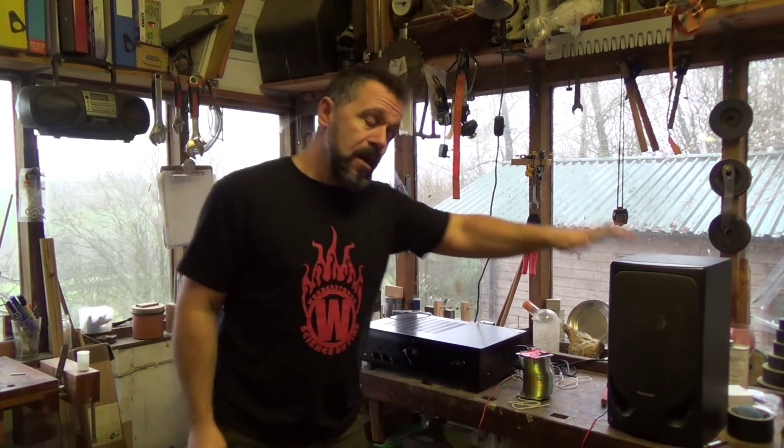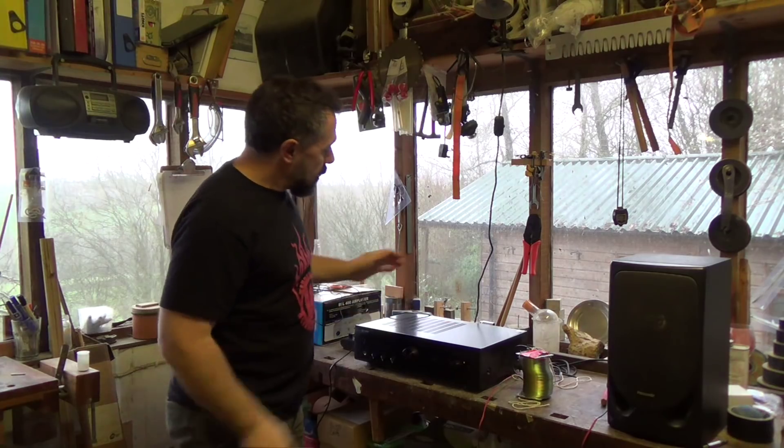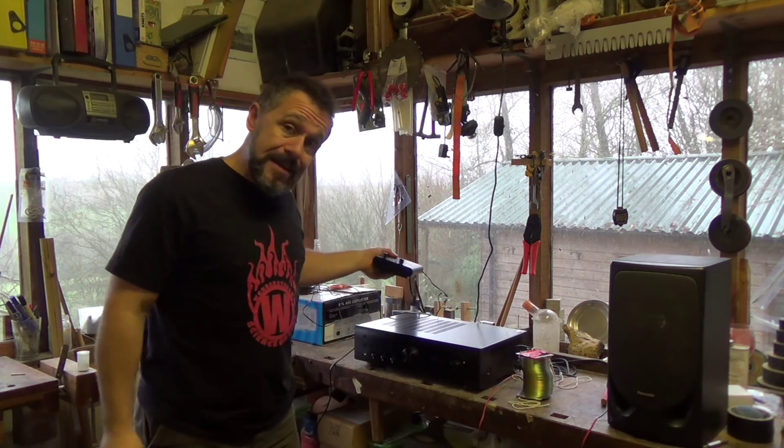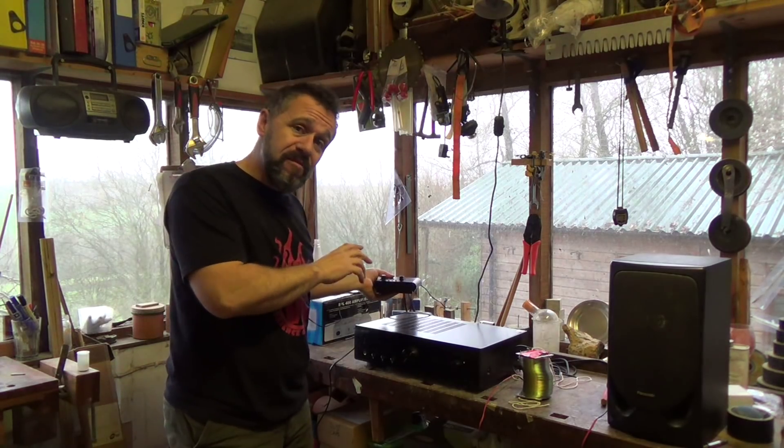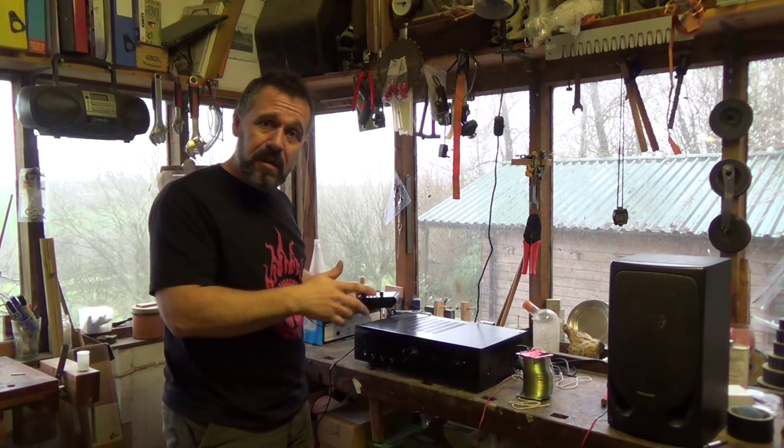What you want is a speaker, an amplifier, and we're also going to need a pre-amplifier because the microphone we're going to use is giving out a very low signal, so you need to amplify it a bit before it actually goes into the main amplifier.